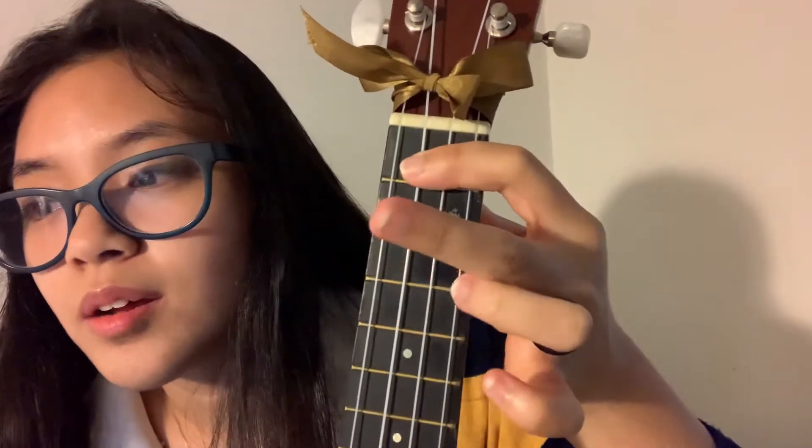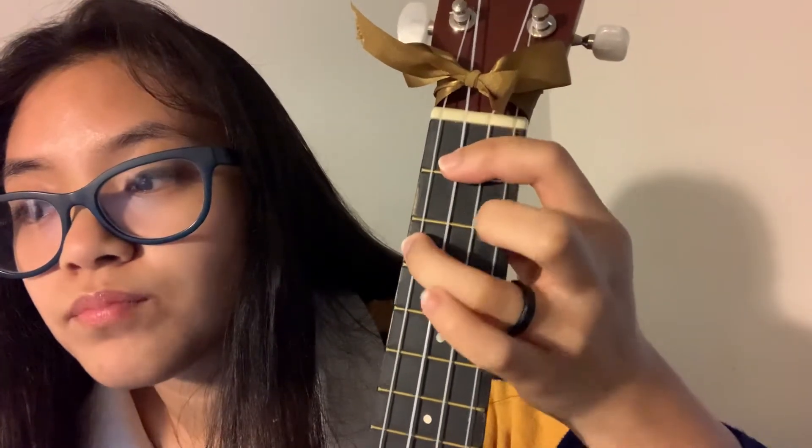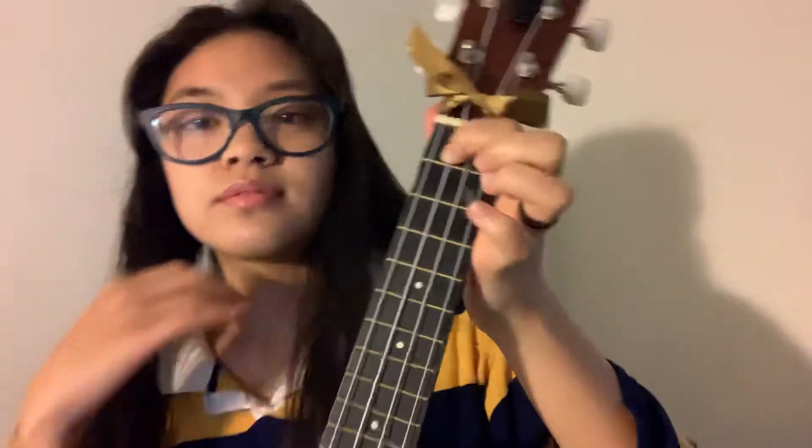F sharp: you bar the first fret — I like to bar just the top three strings. Then your third finger goes on the fourth string, third fret, and your second finger goes on the second string, second fret. This is how F sharp is supposed to sound.